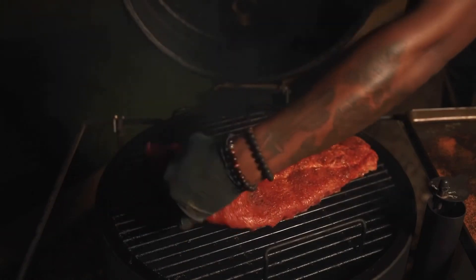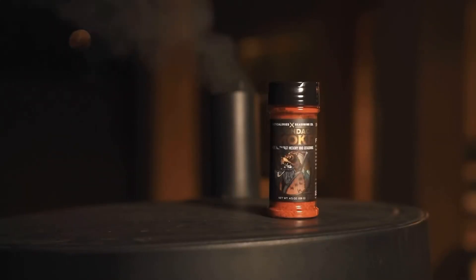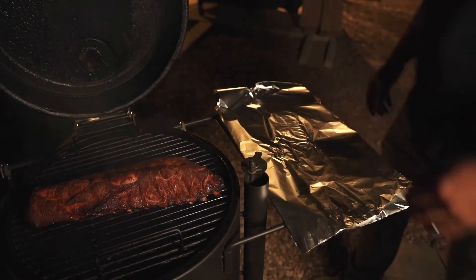Put our ribs on. We're going to close this down and let it do its thing. We're about an hour and 45 minutes into this cook. Ribs are looking strong.